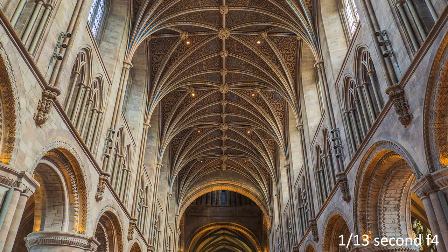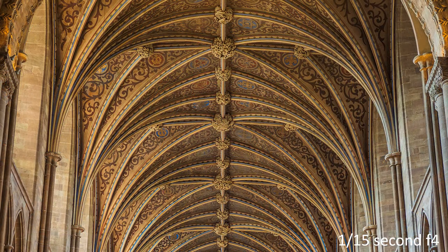These photographs are taken inside Hereford Cathedral, gradually getting in closer to its amazing roof with the 12-100 Pro lens going towards telephoto. Shutter speed was a tenth of a second, focal length 44mm — that is 88mm full frame or film equivalent — and it is pretty sharp.